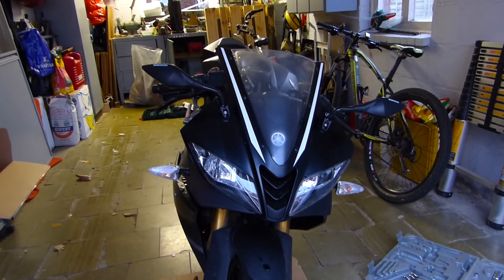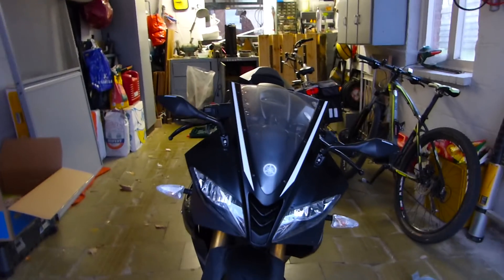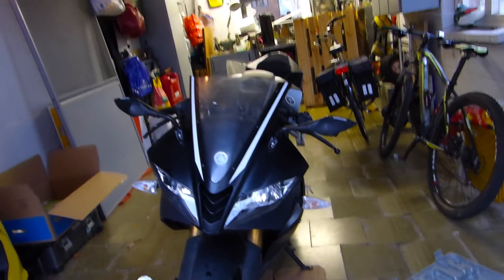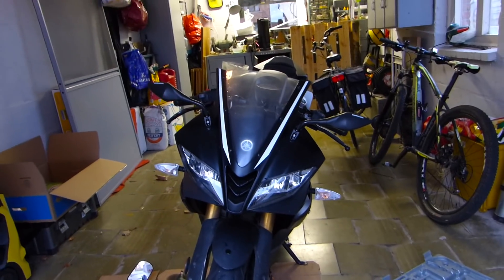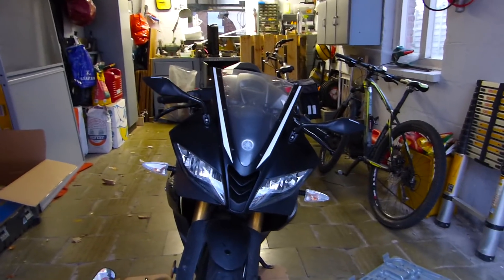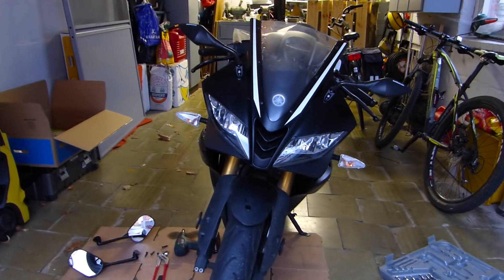Alright guys, the mirrors are on. I sat on it and oh my god, it's weird how much of a difference it is. I don't see my elbows anymore at all — I can see everything behind me. I did not ride with it yet but I'll do that tomorrow.